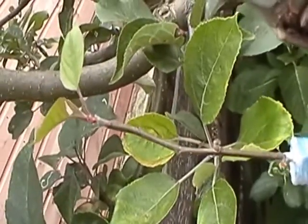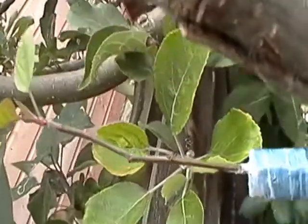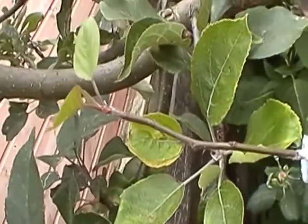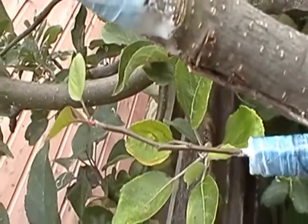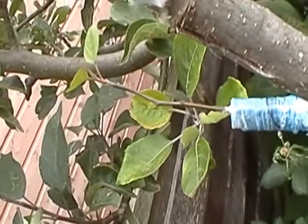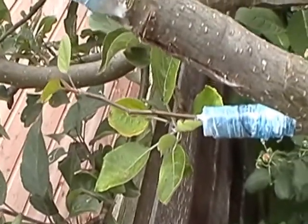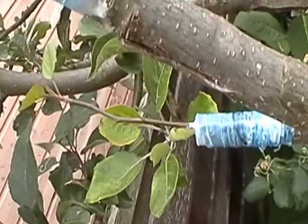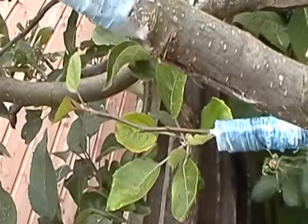On the same branch there is another grafting which was done using the bark graft method — a very tiny scion used from a Pink Lady apple. I hope that experience will show how it works if you take a scion from a very small tree which has the age of about six months.